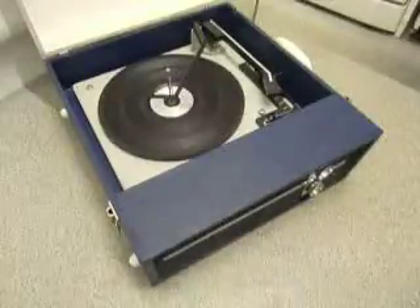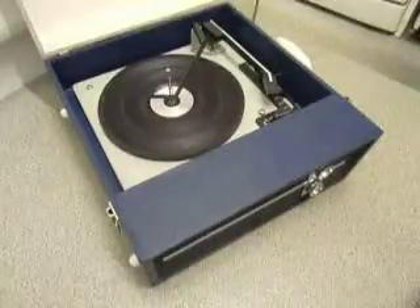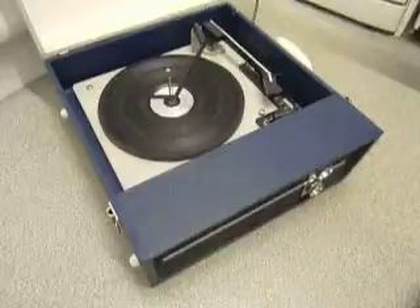This is a demonstration of the vintage Fidelity record player. I'm just going to show you how to use it so you'll be familiar with it when you receive it.